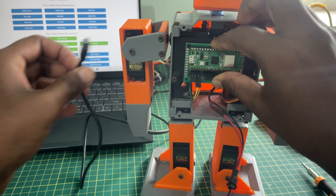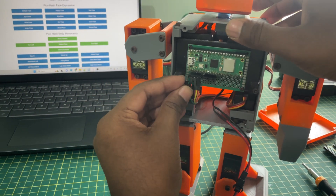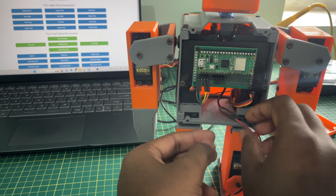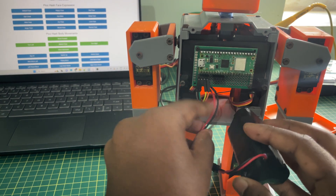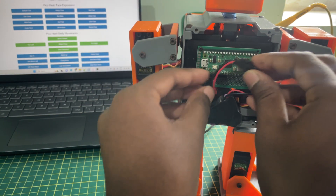Once everything is working fine, upload or save the coding into the Pico W module. Once uploaded, remove the micro USB cable and reconnect the power pin from the motor drive. Place the battery inside the robot and close the front body.